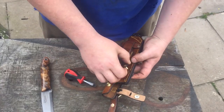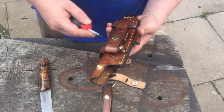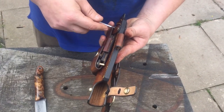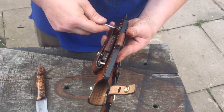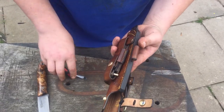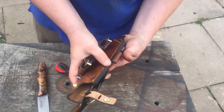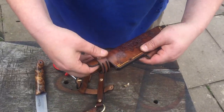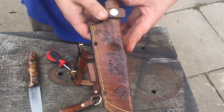It's just a little bit different from the norm. This particular customer wanted to do something for his mom — he wanted something putting on the sheath. So I said I'd carve something on there for him, with solid brass hardware.